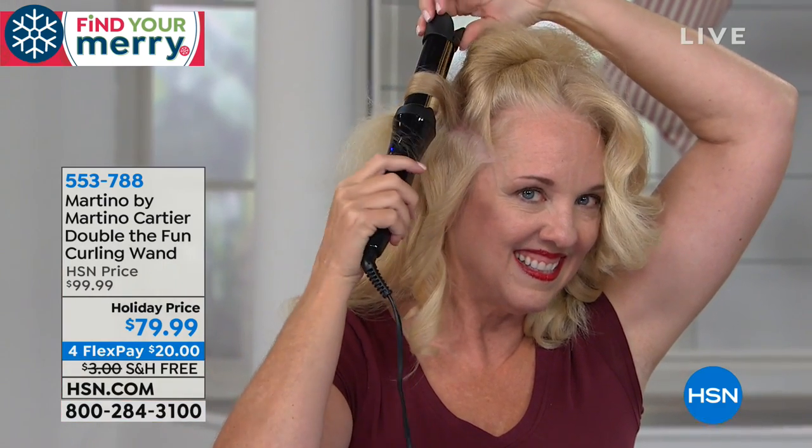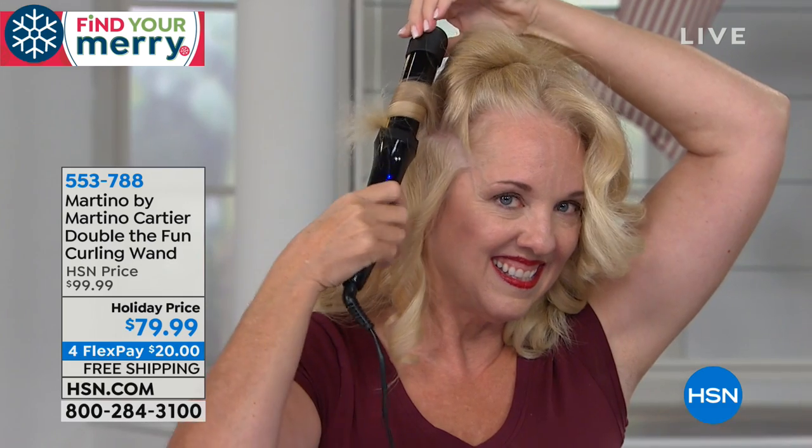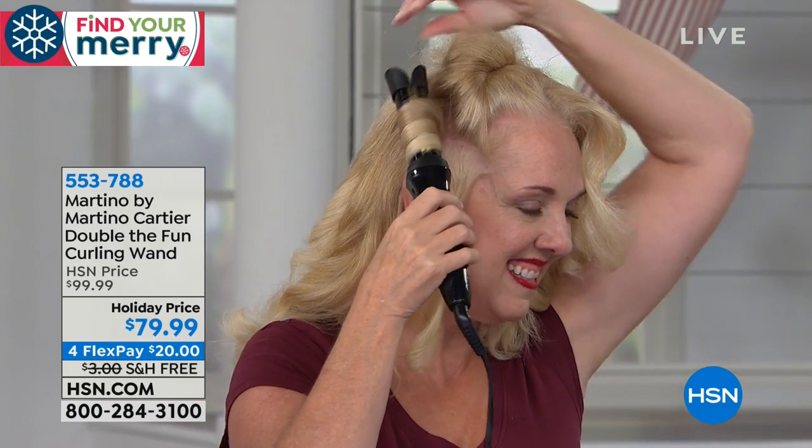I'm still in awe that they don't have mirrors behind them and they're getting the back of their head. Their hair is going in coarse and frizzy and dry looking, and it's coming out shiny and bouncy and bright.